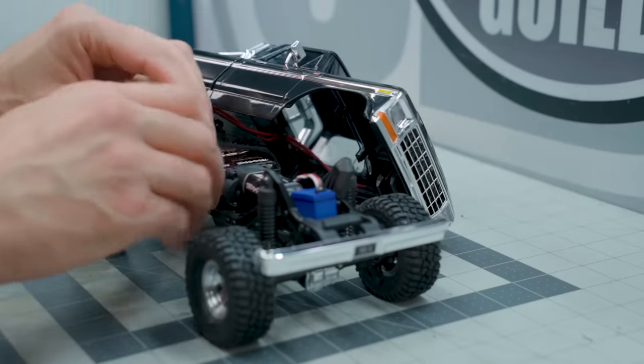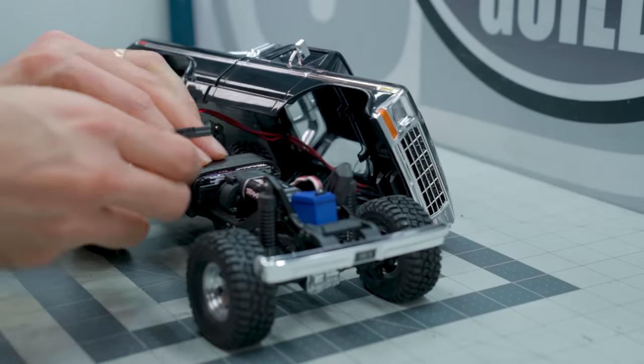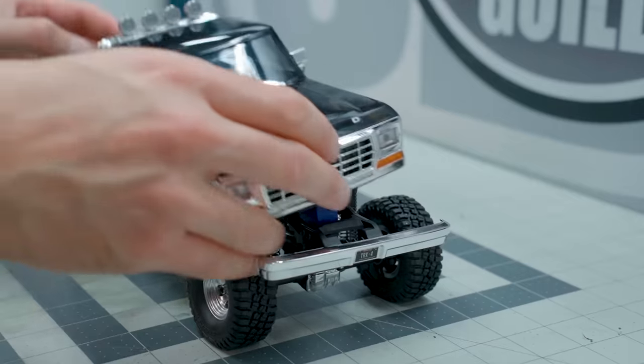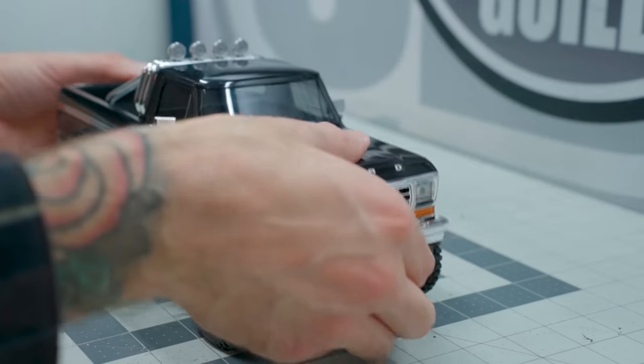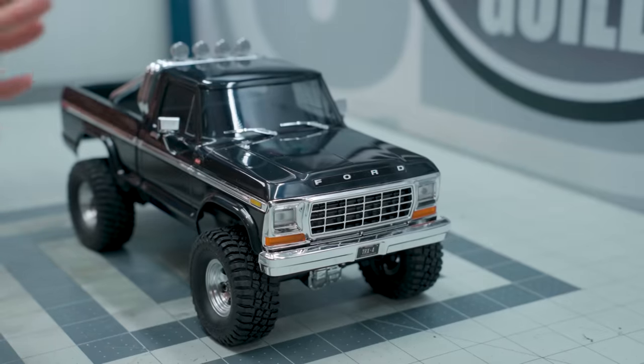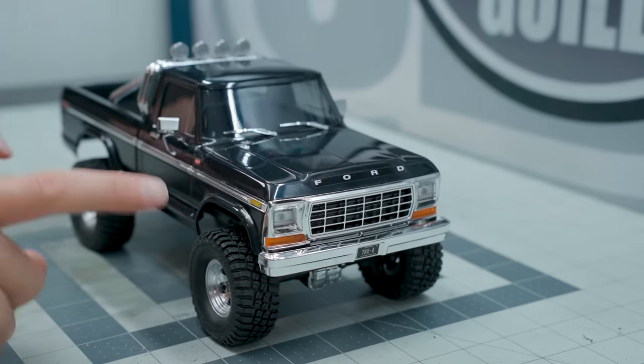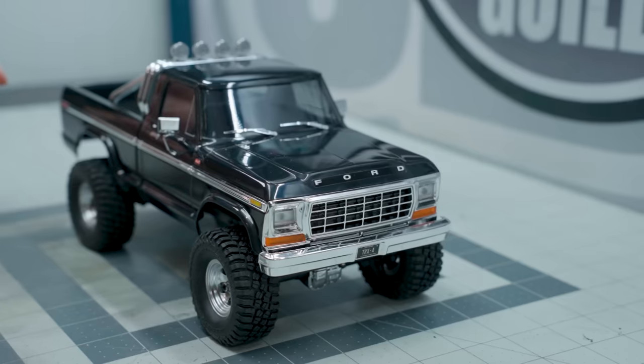I'm not knocking Traxxas for making the high trail in the TRX4M — I do think it's a worthy addition to the lineup, but I just like how this looks. I think it looks so much better this way. It does come in three colors: the blue, that really nice kind of metallic brown which I actually do really like, and this black one.